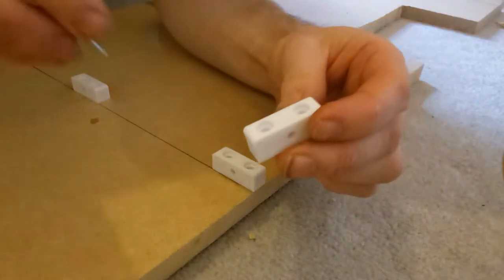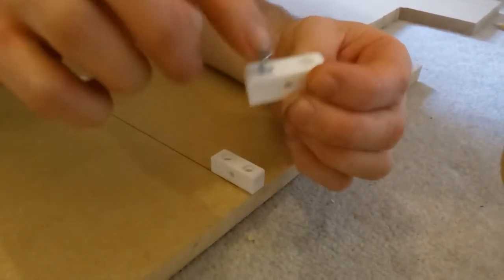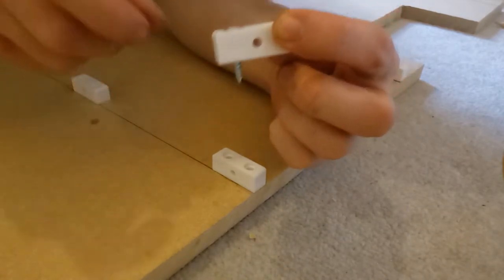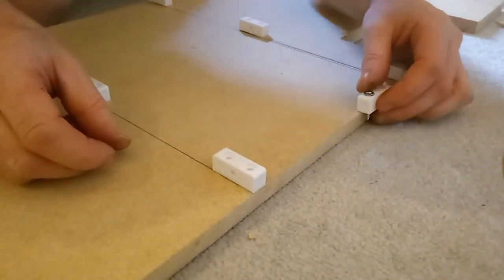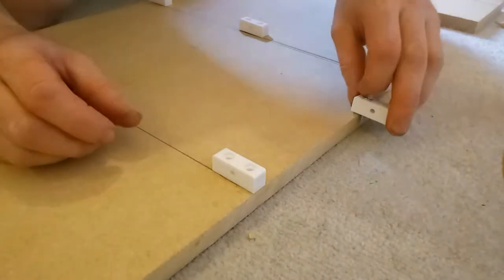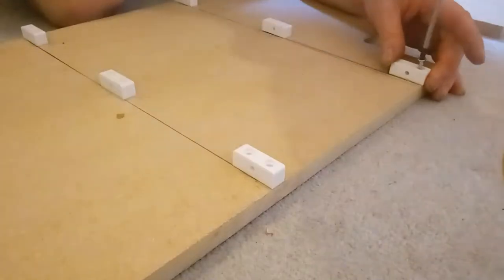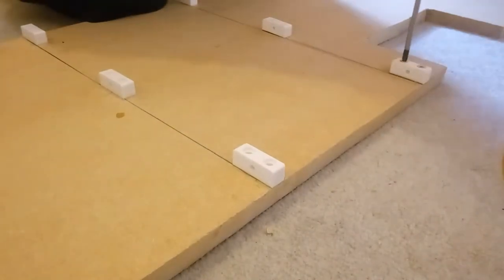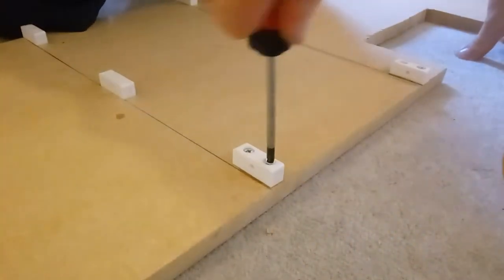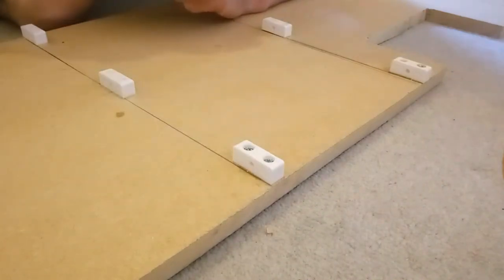These are the screws that I'm going to use. I'll put them there, and that's how much they stick out — I don't know how much you can see on the camera there, but it goes quite deep into the MDF. These are really solid, they're not going to go anywhere. So I'm going to finish off the rest of them and come back to you.